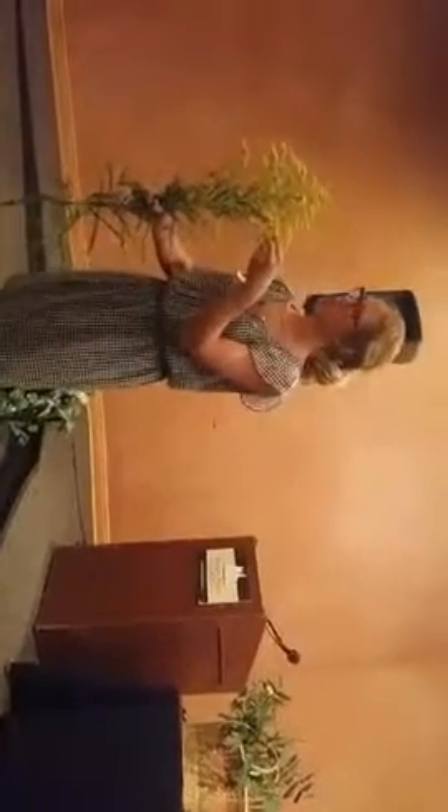Goldenrod's pollen is too heavy. If you actually watch the honeybees in the goldenrod collecting pollen, you can see the goldenrod pollen on the feet of the bees — kind of neat. There are about 20 species of goldenrod in Michigan and in the Great Lakes area.